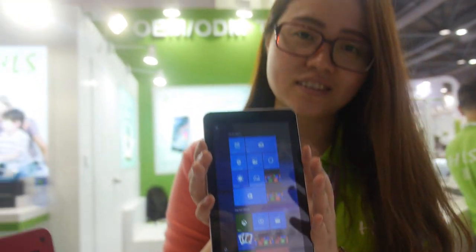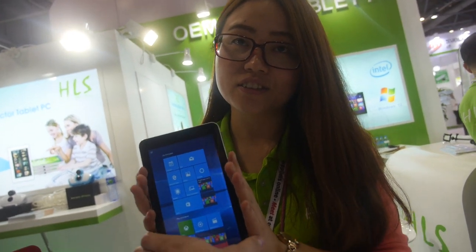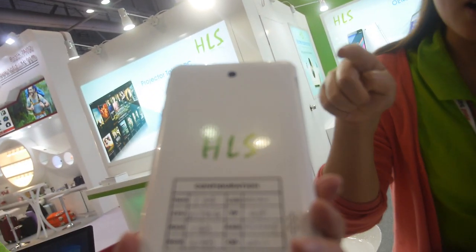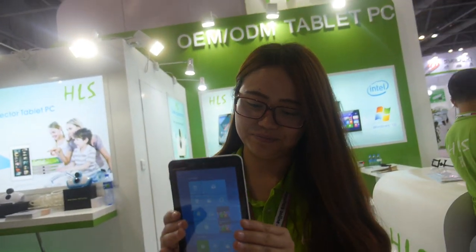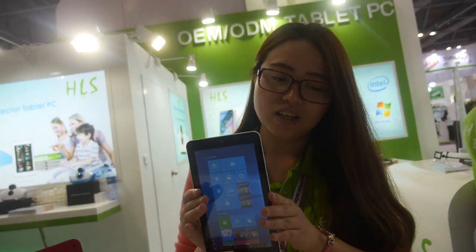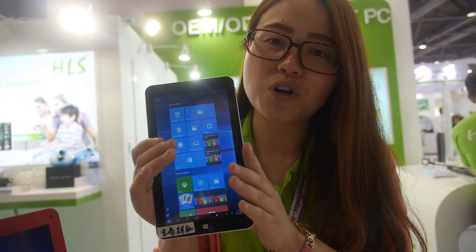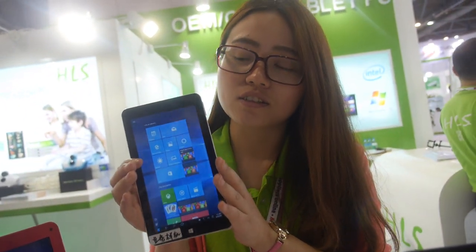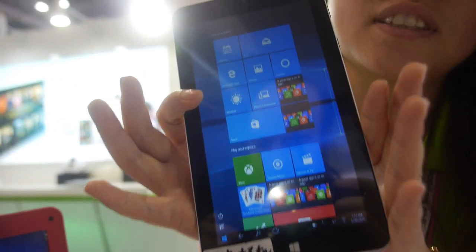We're here at HLS and there's a very affordable Windows tablet with an Intel CPU — the Z3735G — with a 1024 by 600 display. It costs $37.10 for 1,000 pieces. A $37 Windows tablet.